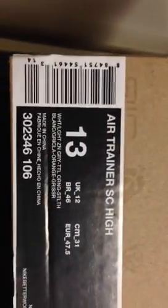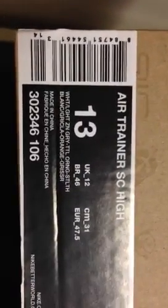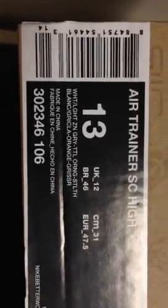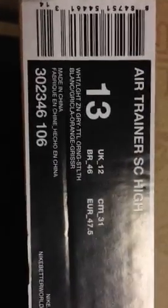No box on that one — I think they were $100 at the time. Then the Air Trainer SC High, size 13 on this one, white, ladies and gray, total orange and stealth — same style, same color. Box on these is $110.